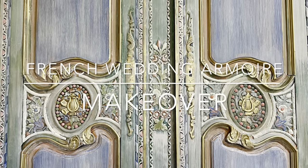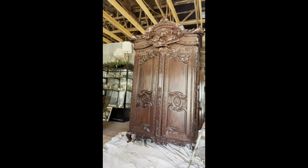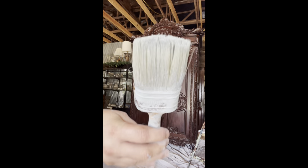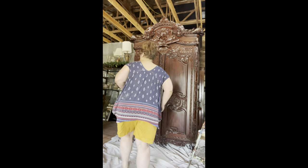Here we are going to get started on the makeover of this French Wedding Armoire. I affectionately call this the Lovebird Armoire because it has two lovebirds at the top along with many other ornate features.